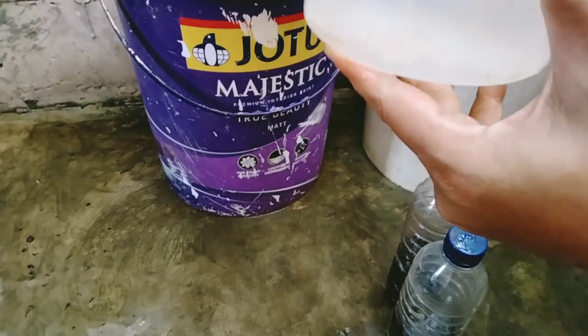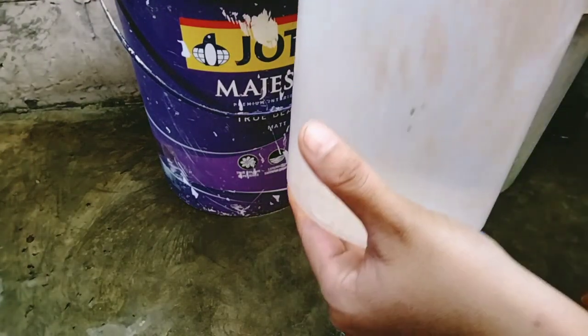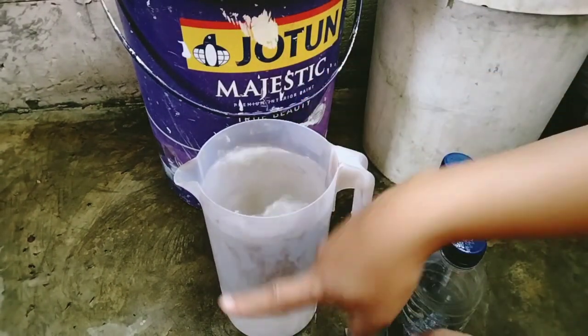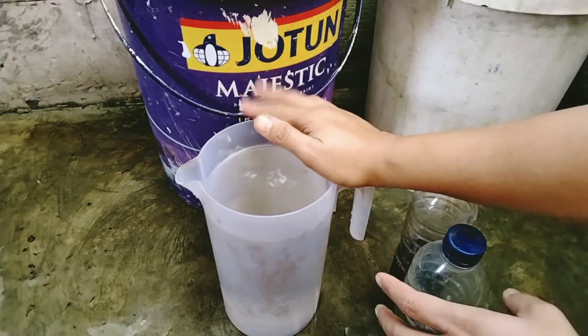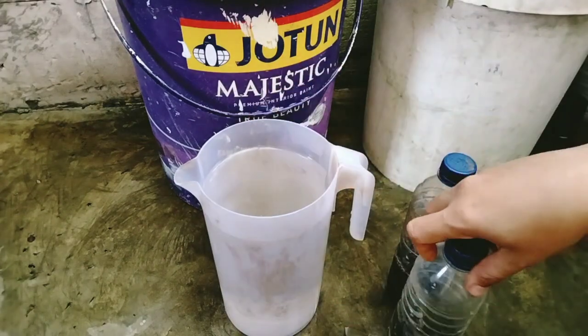Iya, 2000 mili sama dengan 2 liter ya teman-teman. Kalau 1 liter itu berarti separuh. Nah karena ini airnya 2 liter, jadi aku kasihnya 10 mili untuk masing-masing bagian A dan B.